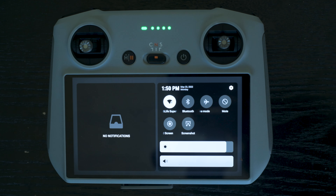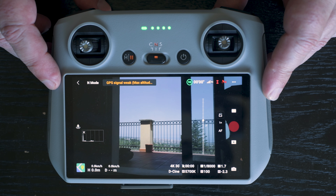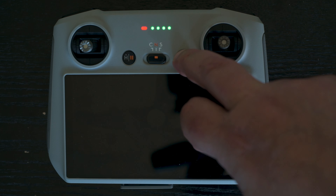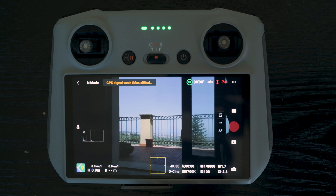The Mini 3 can be purchased with a new RC controller with a built-in screen. I've gotten used to it and it is a joy to use. No other device like a smartphone or tablet is needed, no cables to attach — just switch it on and in a few seconds you're ready to go.